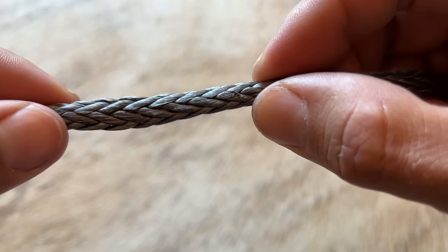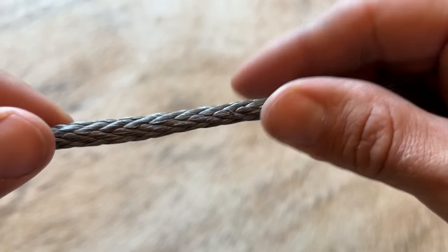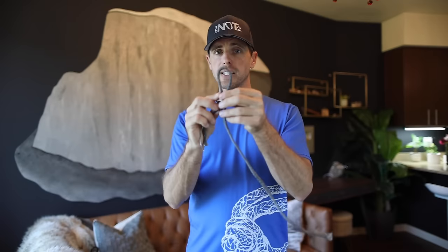But in this video we're going to focus on the 12-braid ropes that are made out of Dyneema, and more specifically the splices, and even more specifically just the taper on the end. Stick with me because this is actually very interesting.